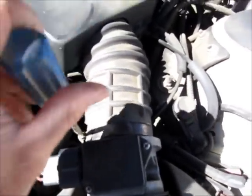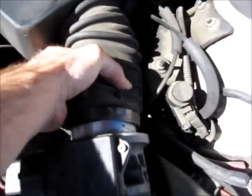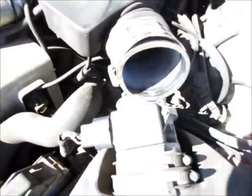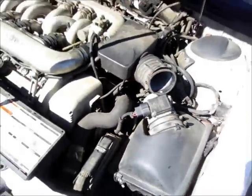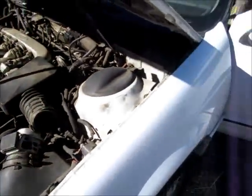First, I will disconnect the intake tube. This is where we'll be squirting the water. Then I need to turn on the water. Next, I'll start the car.